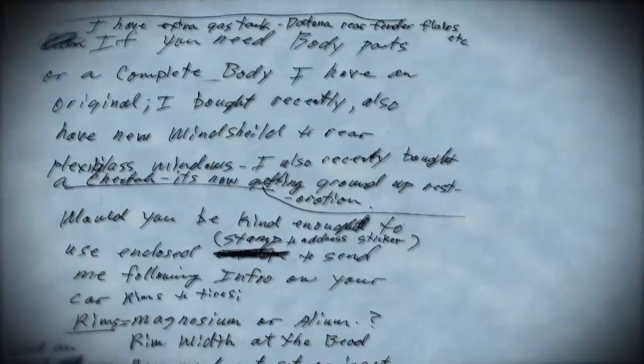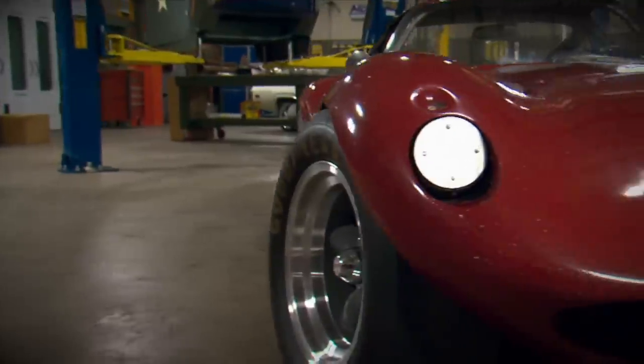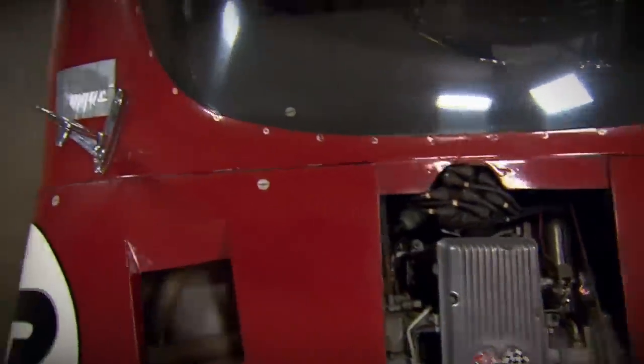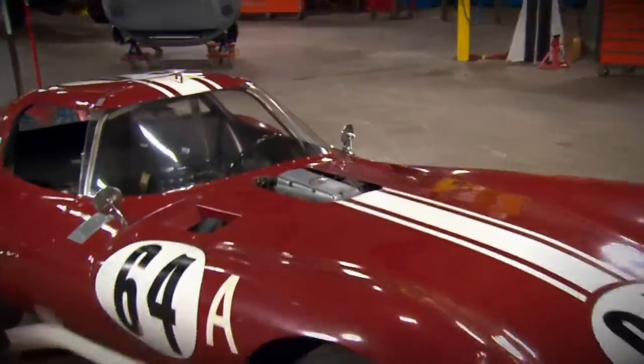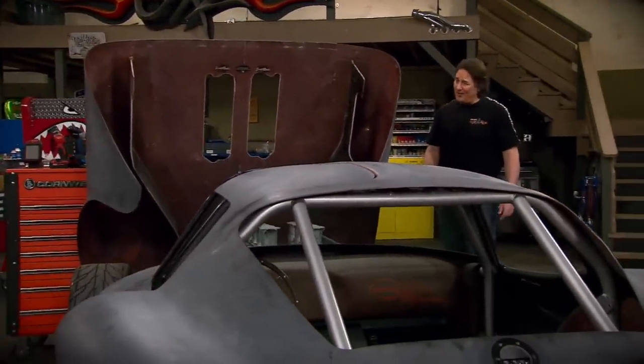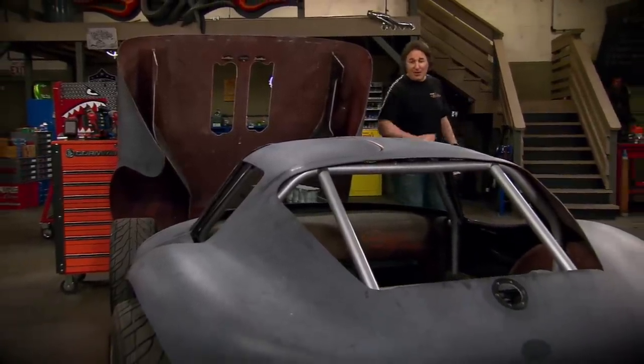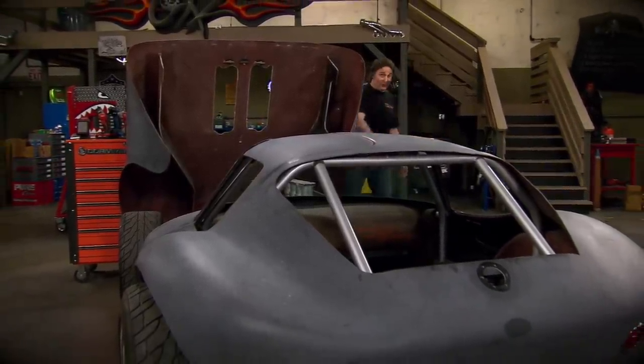It started March or April 1963 with a clean sheet of paper — nothing except the Corvette driveline, just the Corvette pieces. By May of 1964, the project ended. And people went crazy when we started building one, because we're not just building a replica of a 60s race car. We are building a modern street version using state-of-the-art chassis, body, and components from Cheetah Evolution.